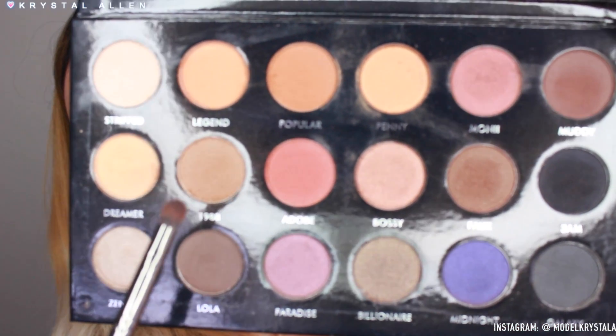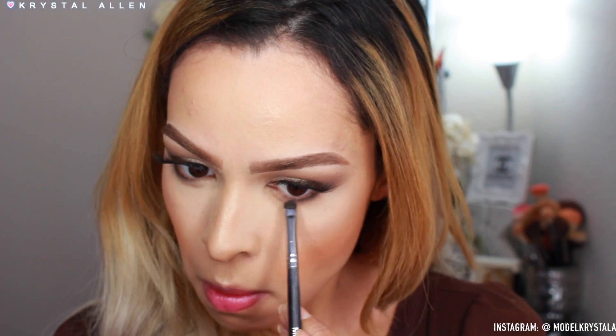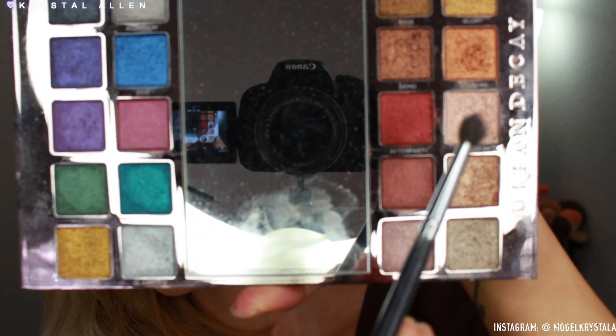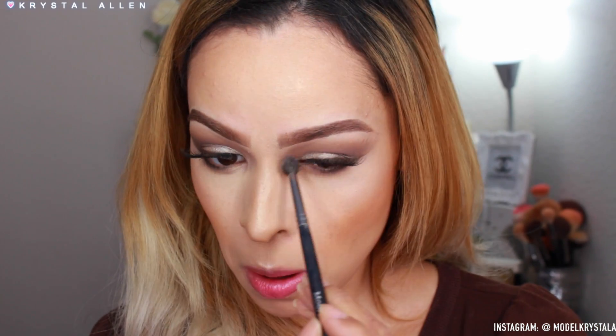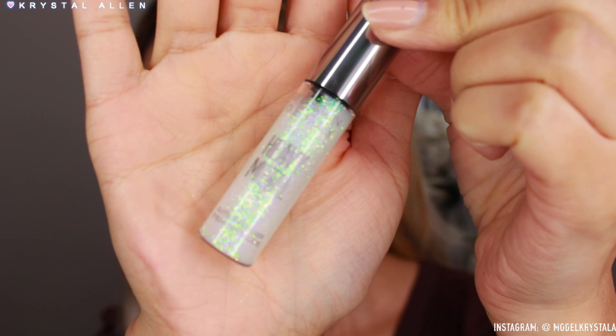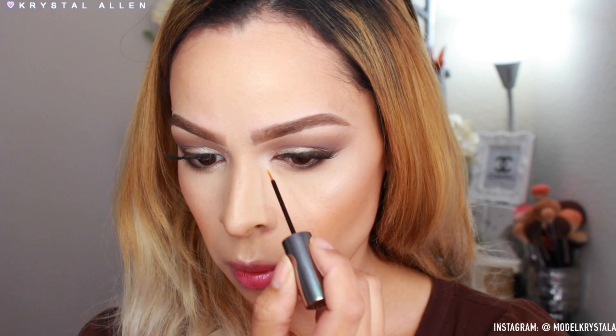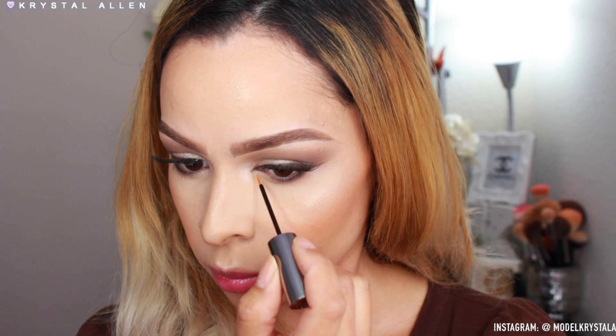To finish the eyes, I'm going back into '1988' from the Etian Ortega collab palette and running that along the lower lash line. Then I'm going back into 'Lola' on the outer third of the lower lash line, packing it on and blending it out. Next I'm going into the Urban Decay Heavy Metals palette and popping 'Angel Fire' into the inner corners for a glowing, highlighty inner corner. Then I'm adding the Heavy Metal Glitter Liner in 'Distortion' right on top to jazz it up for the holidays.